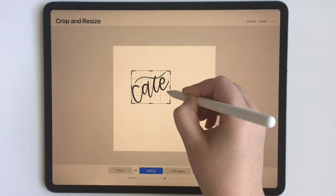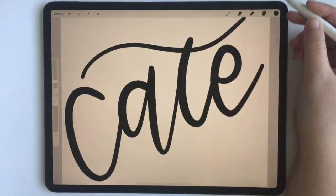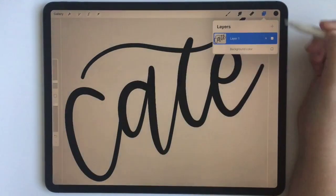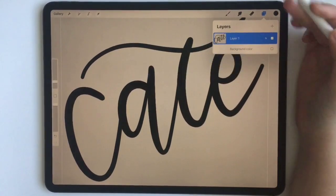Where I just want the canvas size to be exactly the size of the lettering. Let's just adjust it like this, then click done, and there you have it. Then what you can do is uncheck the background color so you get that transparency.